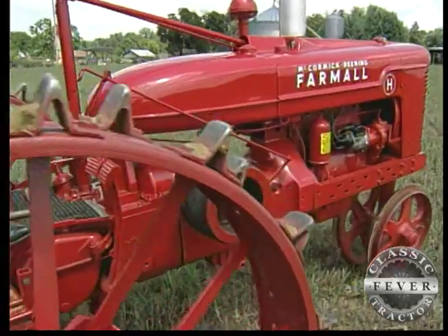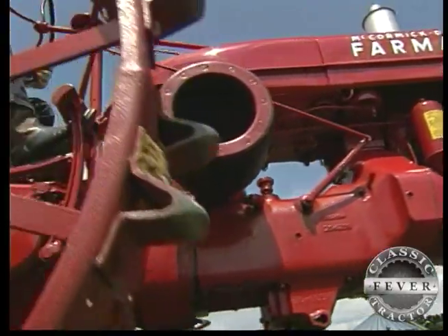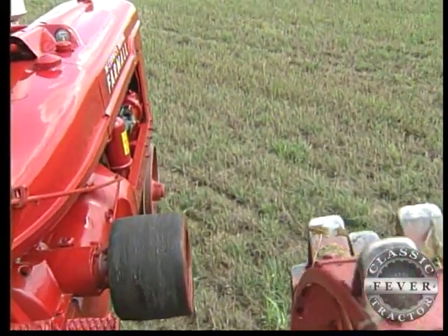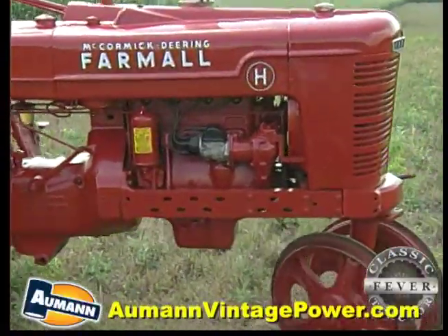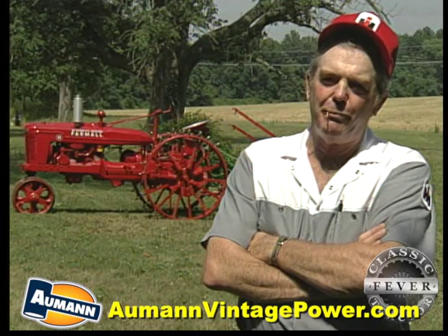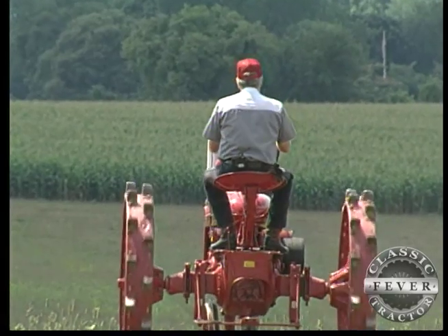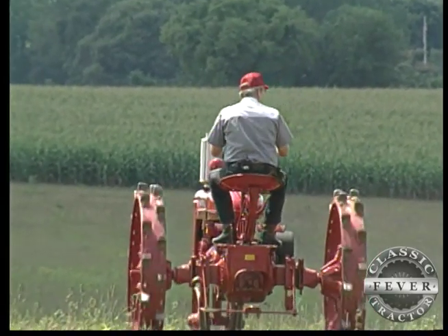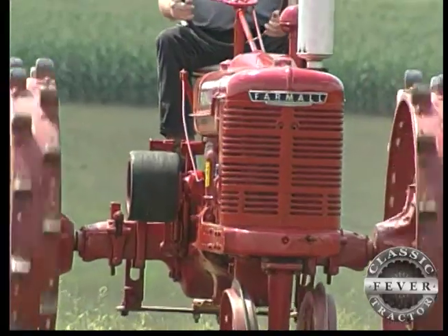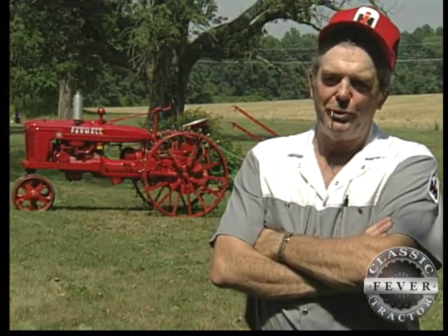Even with steel instead of rubber tires, even without a starter and lights, and even with brass instead of babbitt, the wartime Farmall Model Hs were every bit the same all-around workhorses as were the almost 400,000 other Hs built both before and after the war. It would have plowed, pulled a disc harrow, pulled a corn planter, a corn cultivator, mowed hay — anything on the farm that horses had done previously. This tractor was built to put the horse out to pasture, so to speak.